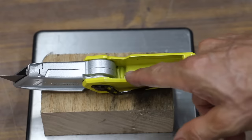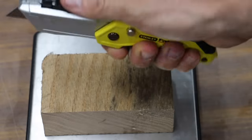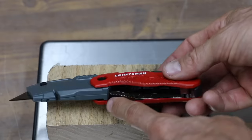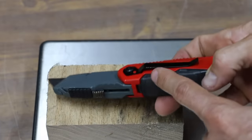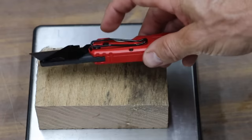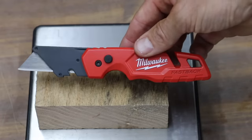Unfortunately, the Stanley FatMax isn't too comfortable to use. The handle seems far too wide and it cuts into the hand, so I'd give the Stanley FatMax a rating of 3.5. The bottom part of the Craftsman and the belt clip cuts into the hand, but it is more comfortable than the Stanley FatMax, so I'd give it a rating of 3. Milwaukee has done a great job designing the knife — it's very light, no sharp edges, and the belt clip doesn't cut into the hand, so I'd give the Milwaukee a rating of 2, the same as the Crescent.